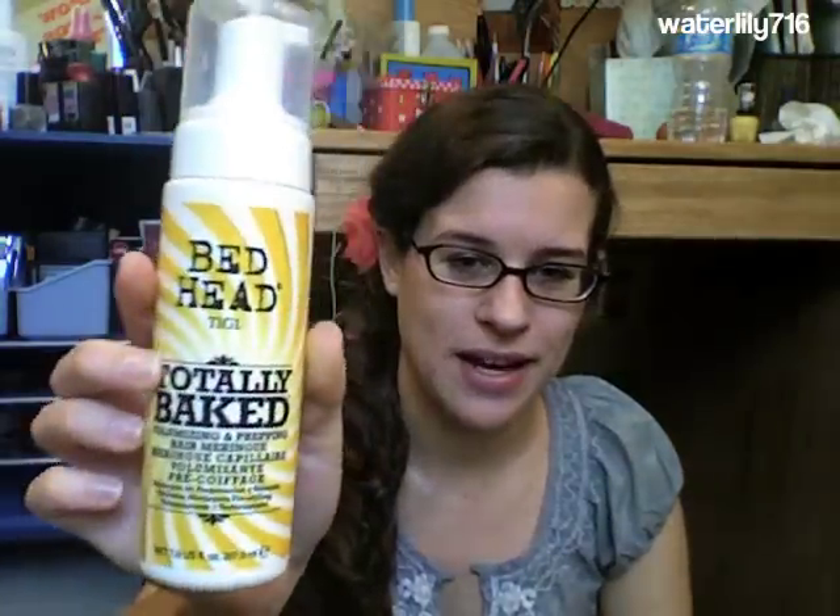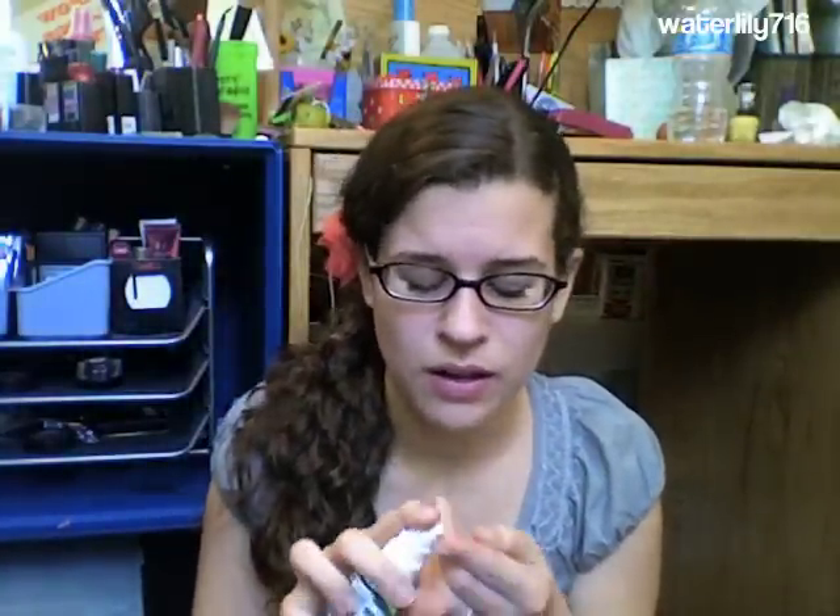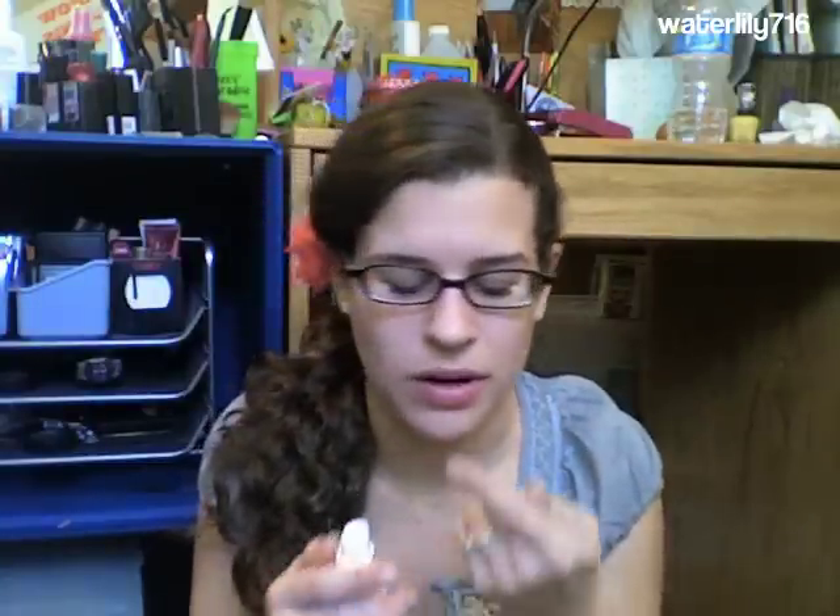It smells amazing — it smells like lemon bars or dessert or something. That's the Totally Baked meringue. I didn't try the Glaze Haze — it's just like a clear serum product. It smells sweet like the other products, and I'll probably give it away to a friend.